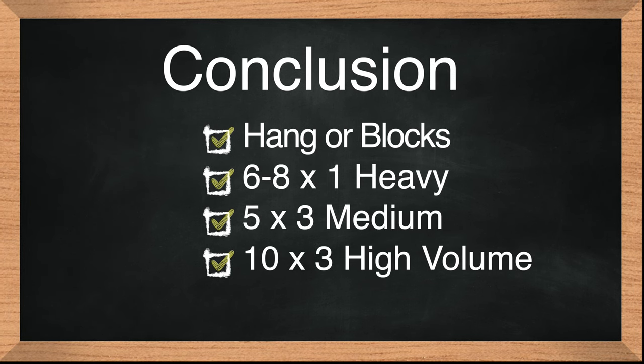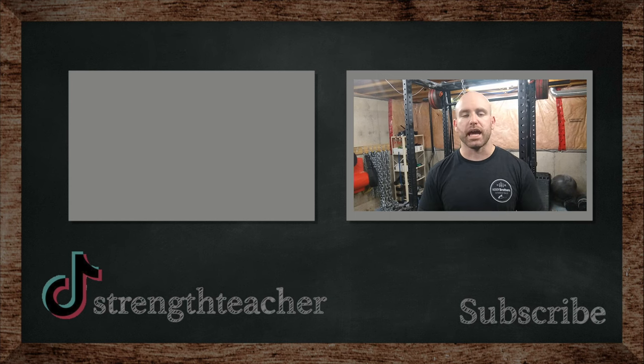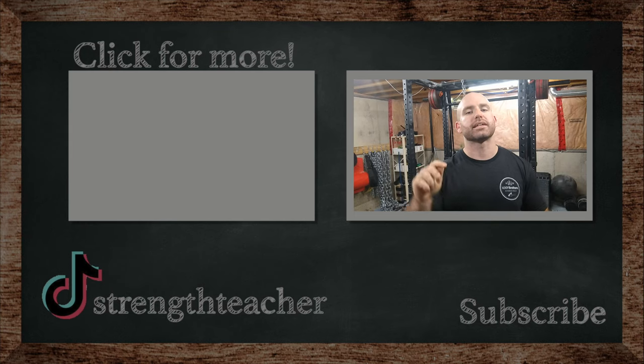So to summarize: heavy day is six sets of one, medium day is five sets of three, and a lighter high volume day is ten sets of three. This will build strength, size, and explosiveness — I would program it the same regardless of which of those are your goals. Remember, this is not for Olympic weightlifting. This is strictly for building up your yoke area — your traps, your upper back, and your calves. If you have any questions, drop them in the comments, and as always, class is dismissed.